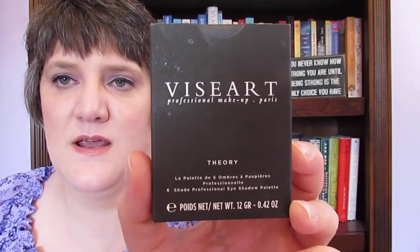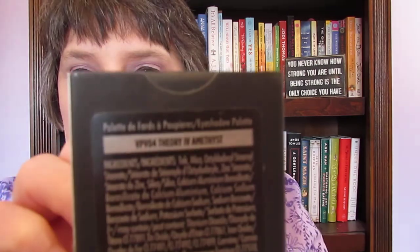Hi guys, I wanted to come to you today with a review on the Viseart eye palette. It's a six-shade professional eyeshadow palette — it is the Theory palette. I have all kinds of setting spray on this outside carton. This is the Theory Four Amethyst.